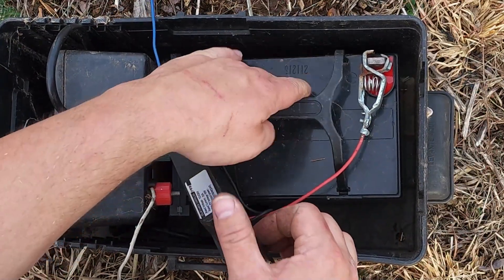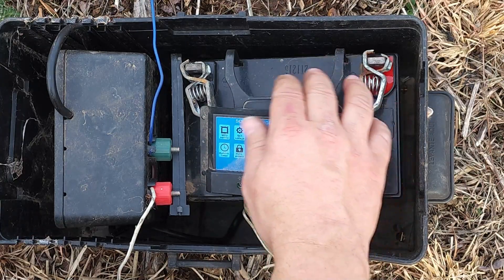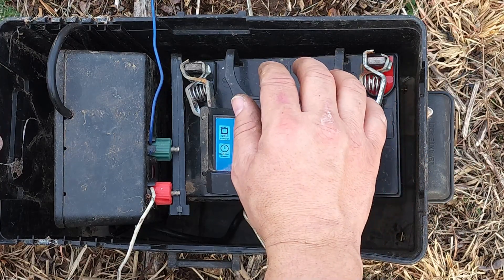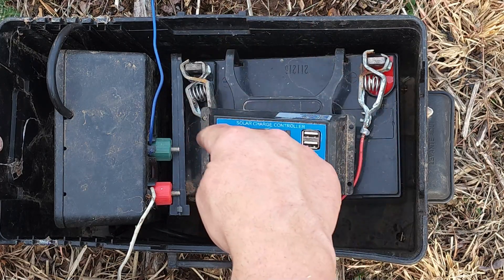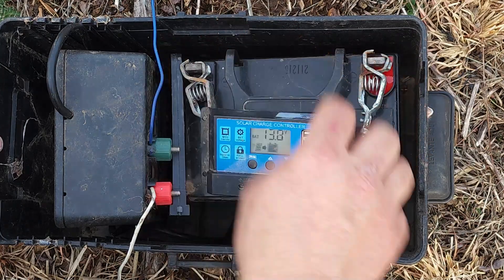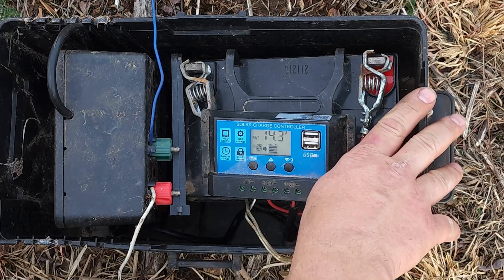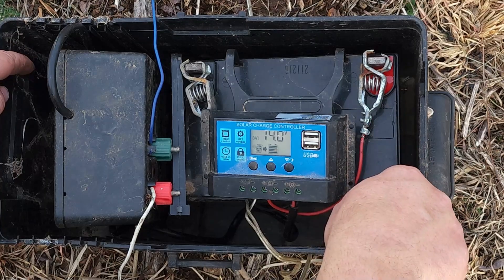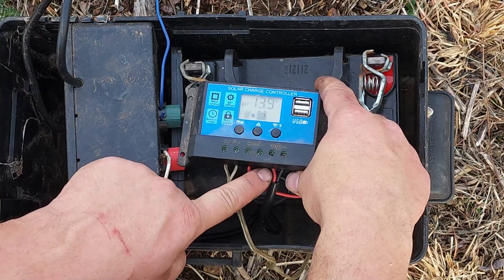This is a 12-volt 35 amp-hour sealed lead acid battery. Be sure you get a sealed lead acid if you do this, because vented batteries like a car battery discharge hydrogen gas while charging, and if there was a spark inside the box it could explode. I've drilled holes in the bottom of the battery box to let any water out.